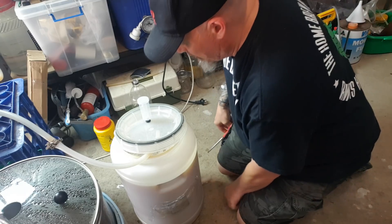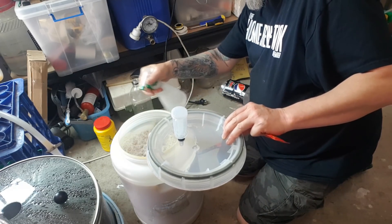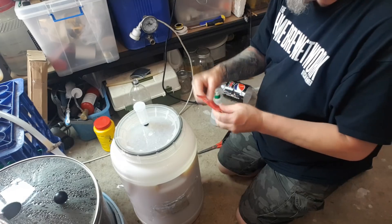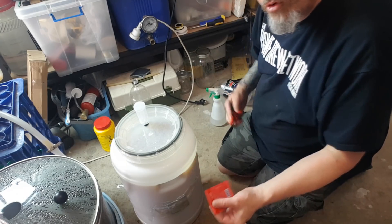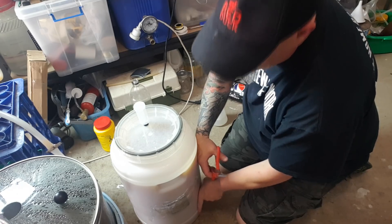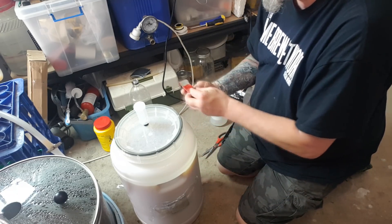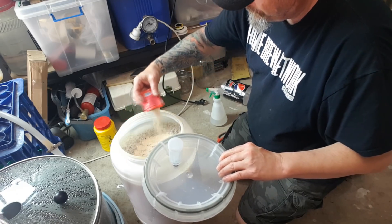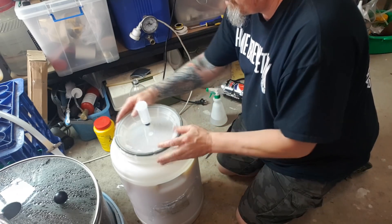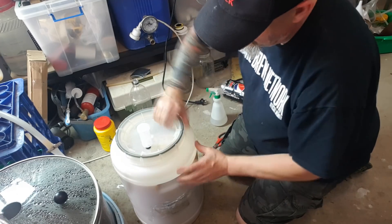I'll show you in a minute. I'm just going to go straight in and get that hose out first. I'm going to put the yeast straight in. I know I'm a little bit warm but I know I'm not too warm to kill the yeast - that'd be pretty hot to do that. I reckon I'm probably in the mid to low 20s. My fermenter fridge is great and that'll get this down. You can aerate, you can do all that if you like.